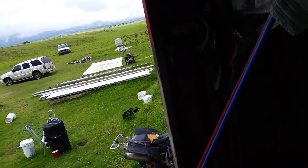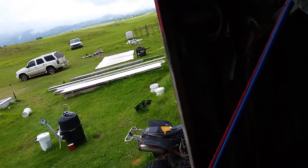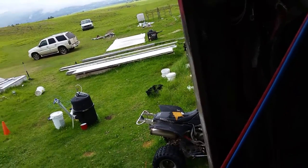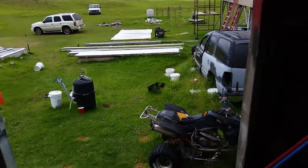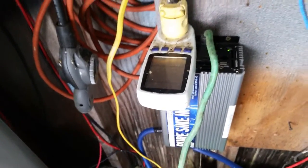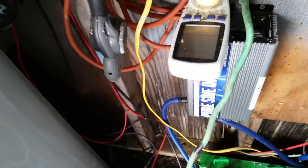This thing has been plugged into all my inverters. I'd say it's almost three to four years old. She's all dirty — insects and bugs crawl on it — but it's been running.